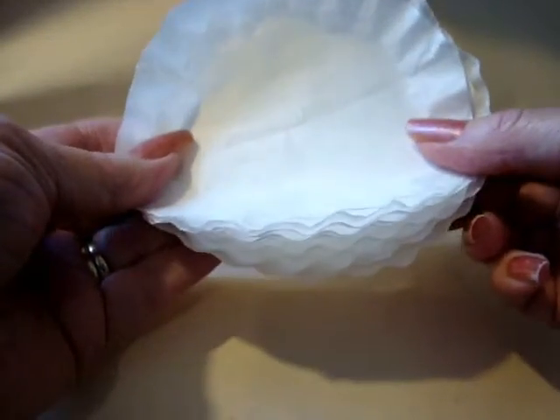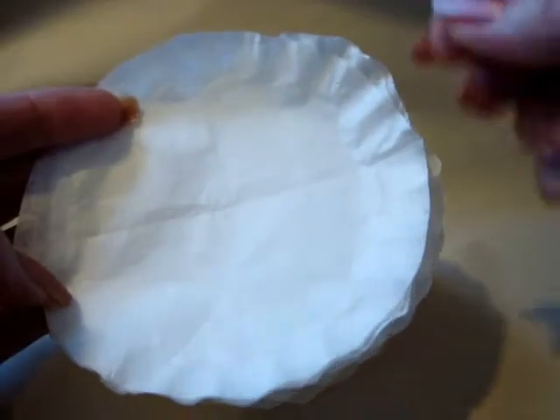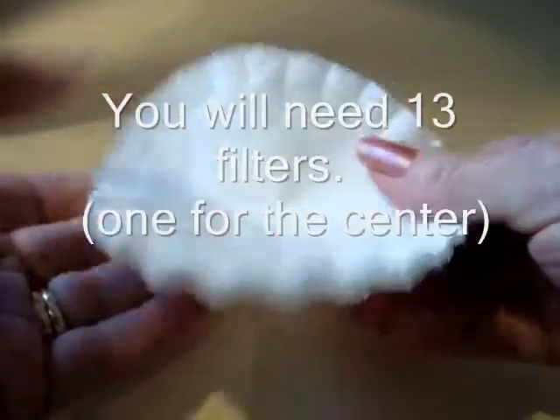If you watched me do the rolled roses with the coffee filters, you'll know that this is the centers that we cut out. If not, cut them off like this and save these for something else. And then you'll have these centers.